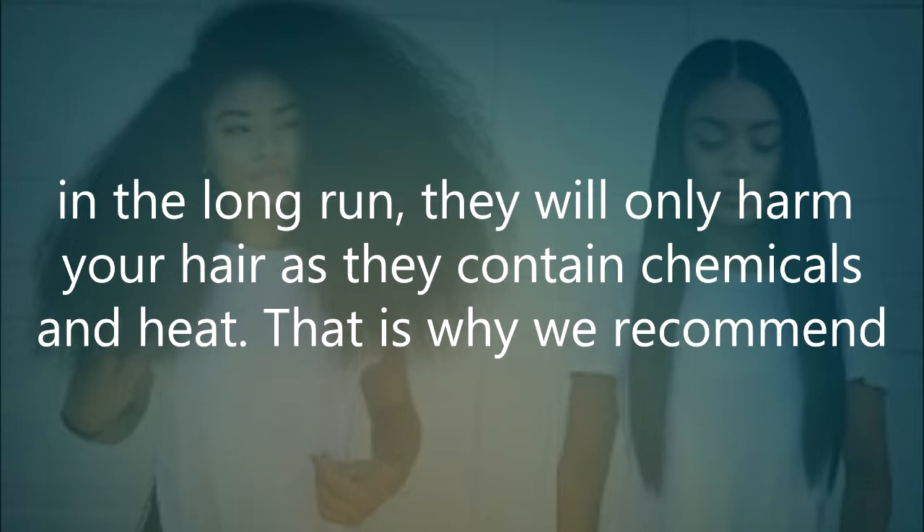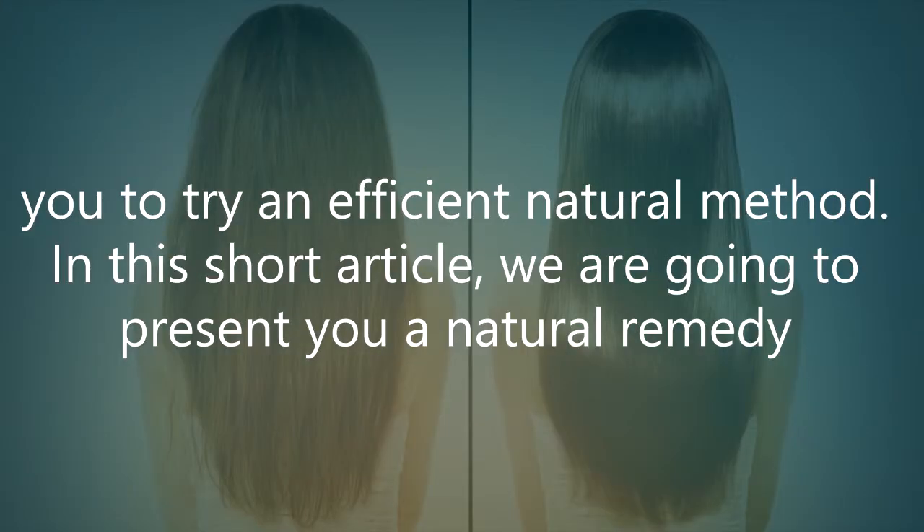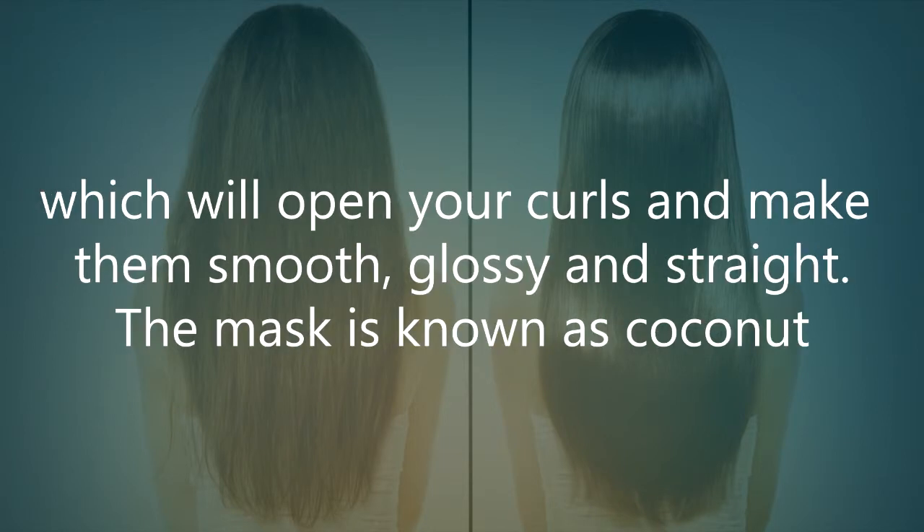That is why we recommend you try an efficient natural method. In this short article we are going to present you a natural remedy which will open your curls and make them smooth, glossy, and straight.